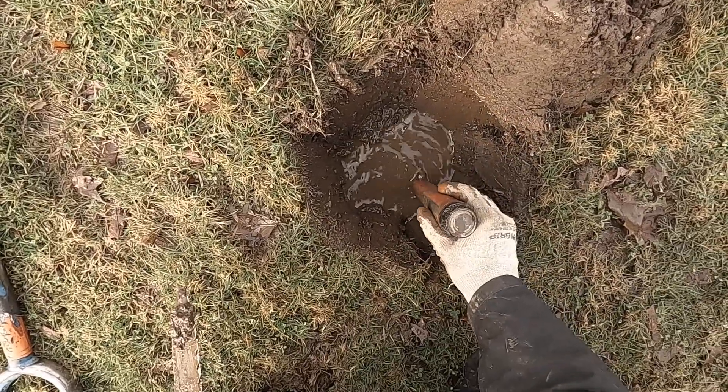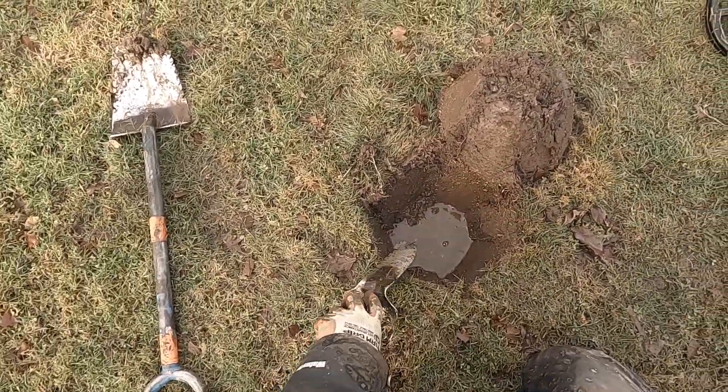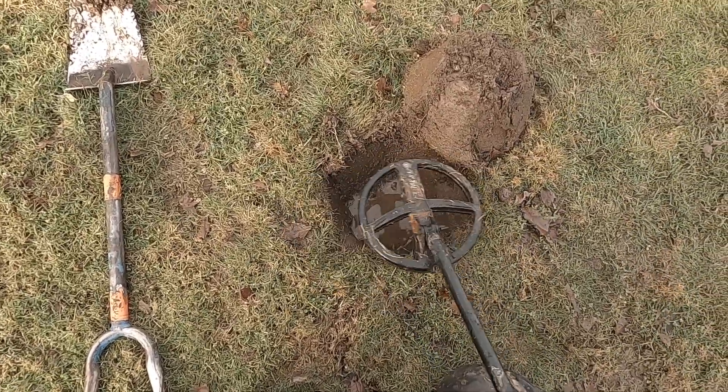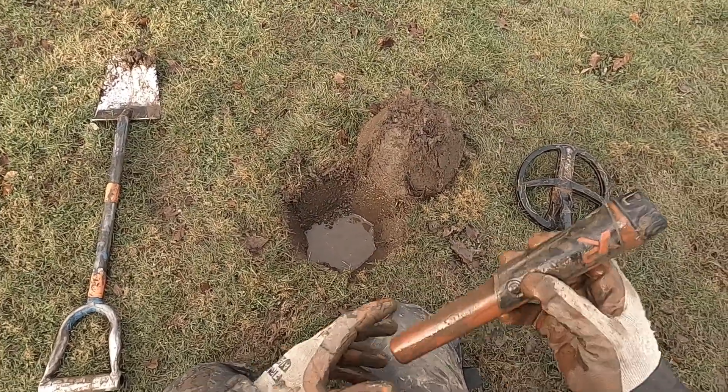I think there is a target deeper here. Turn my pinpointer off here. See if it is going to be in here. No. My threshold is not breaking very much. It is breaking a lot up here, but there is a nail up here. I am going for it.